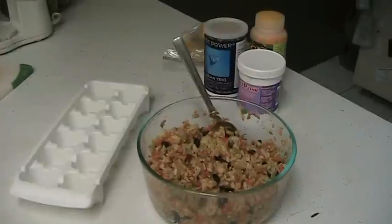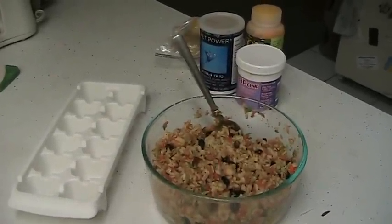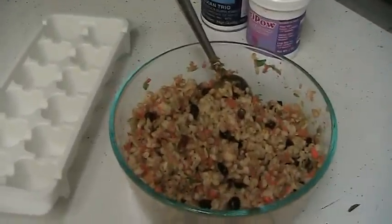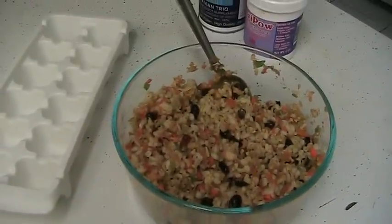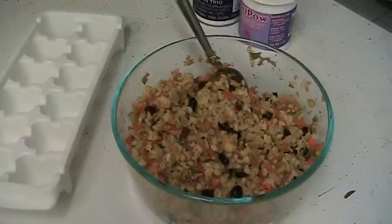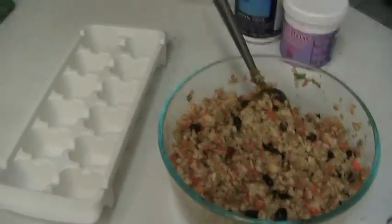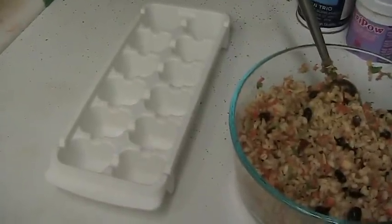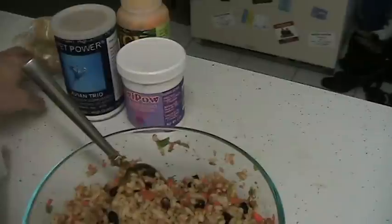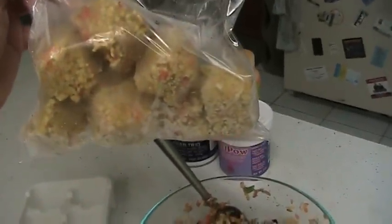I was making more food for the birds this morning and I thought I should make a video about this. I've already made our mash. I actually make the birds a number of varieties and I like to freeze it when I'm done. As you can see, I have an ice cube tray here — I put the mash in the ice cube trays, freeze it, pop them out, put them in baggies, and it looks like this.